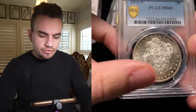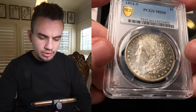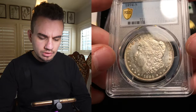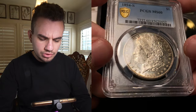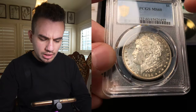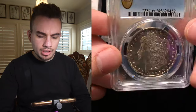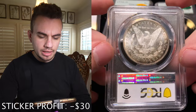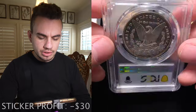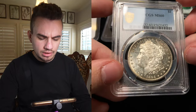We sent in this 1894-S Morgan Dollar, graded Mint State 60. It does have a lot going on, especially in the fields. There are some pretty big hits coming down the cheek behind the eye — two stray marks, but one in particular stands out. They might think it's a scratch at CAC, and PCGS said it's okay at Mint State 60. I don't see it as a scratch — two different opinions, splitting hairs. Still a nice coin and a better date for the series.